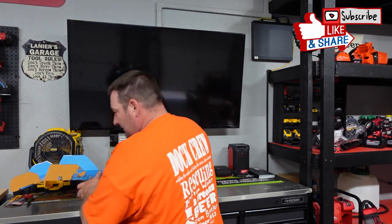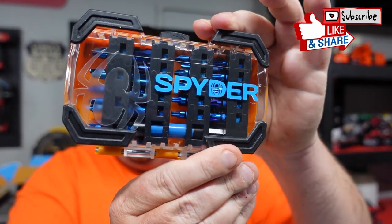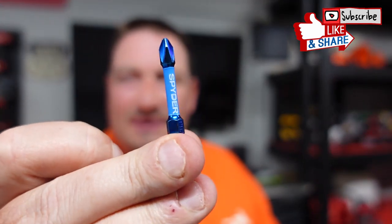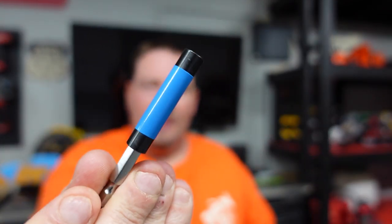If you know me, you know I'm a nut for anything orange and black, but this blue case really stands out. They also make stools and stuff for your home. The way it opens and closes is pretty nice, and these bits — look at that — talk about gorgeous. That's absolutely beautiful. I'm almost scared to use them. Here's your magnetic bit holder right here — it's a really nice set.